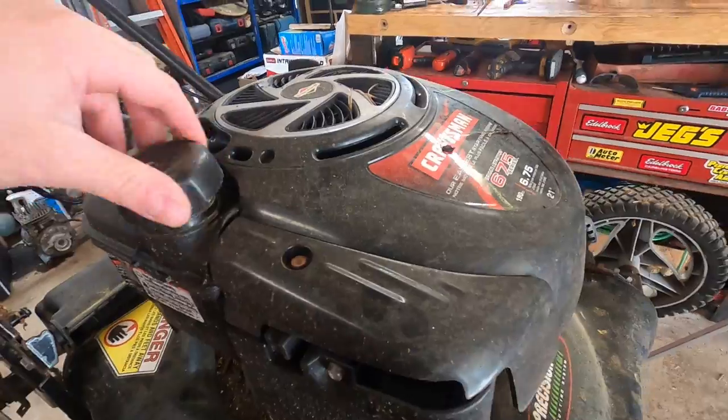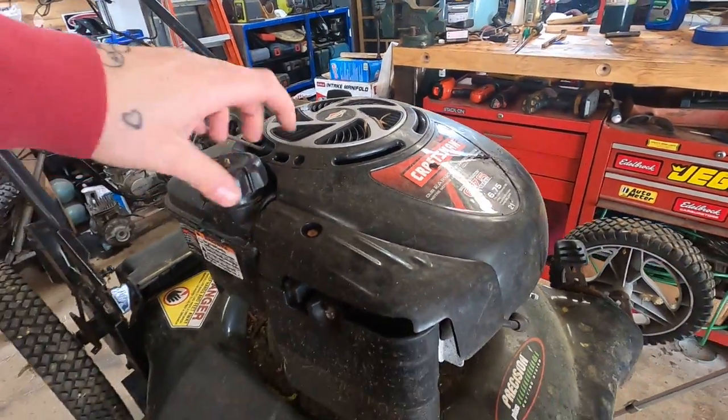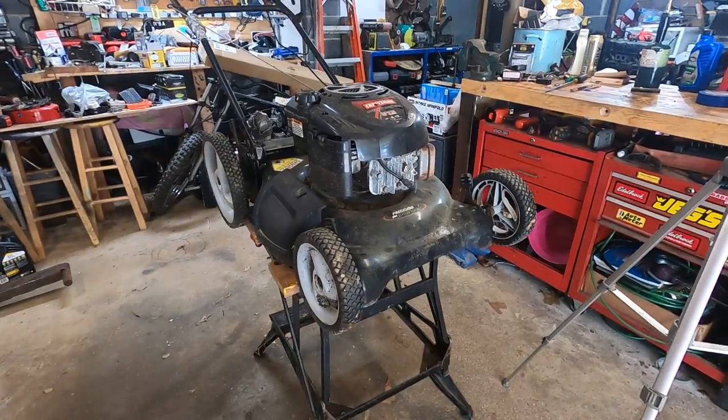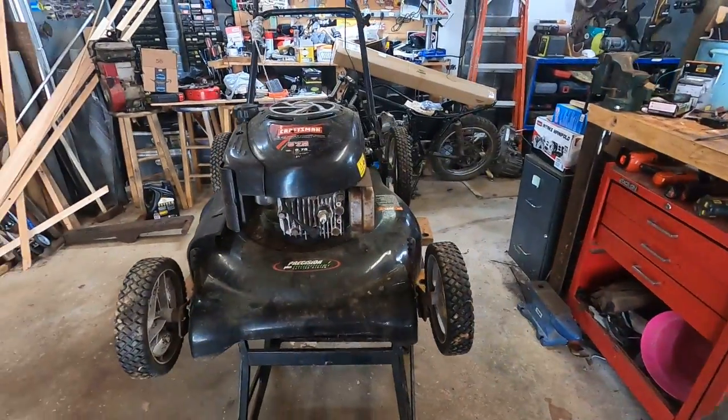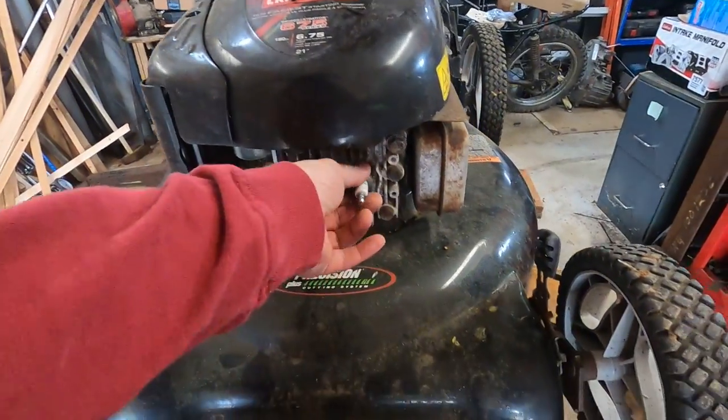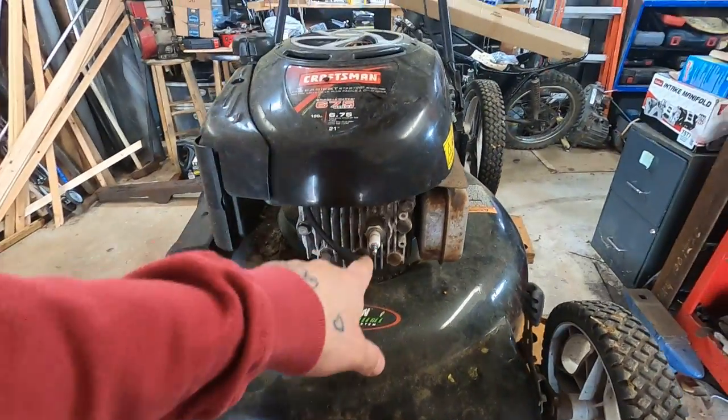That's actually a good sign. Doesn't even smell all that bad. I don't know how long she's been sitting. I got a pile of mowers behind the house, so if we have to we can hopefully steal some stuff off them and get this bad boy running. I think step one - why don't we pull this spark plug out and see what she looks like in there?